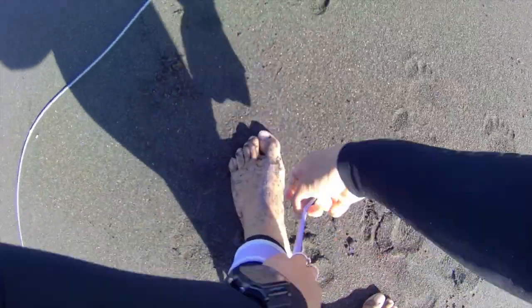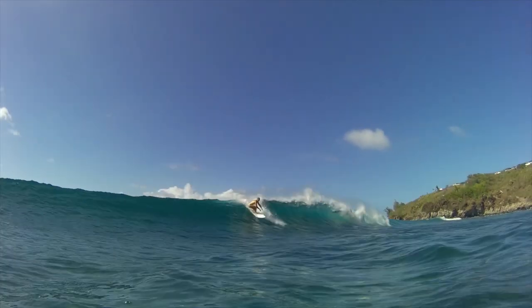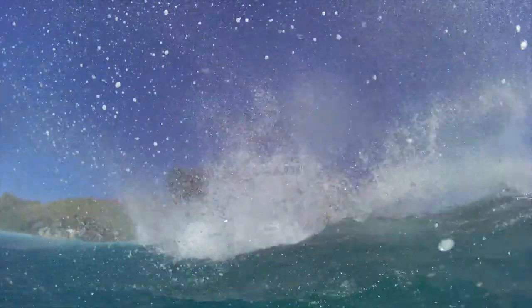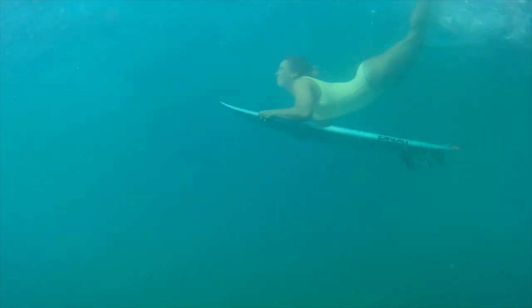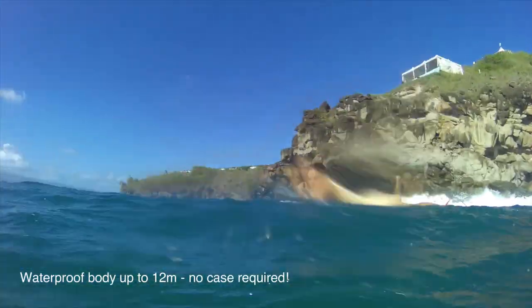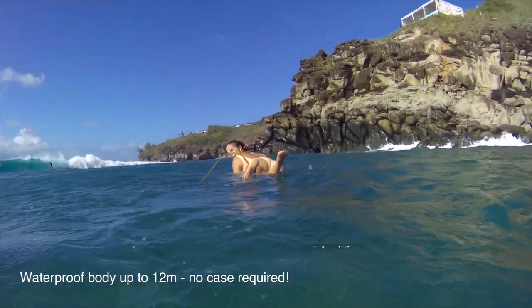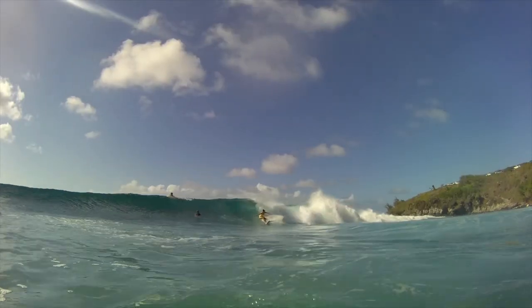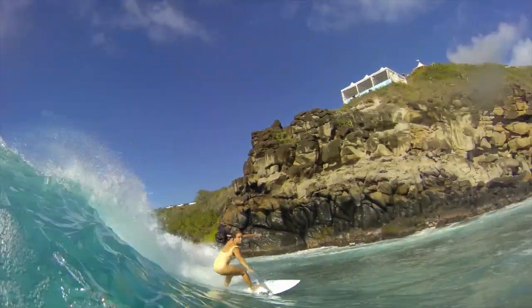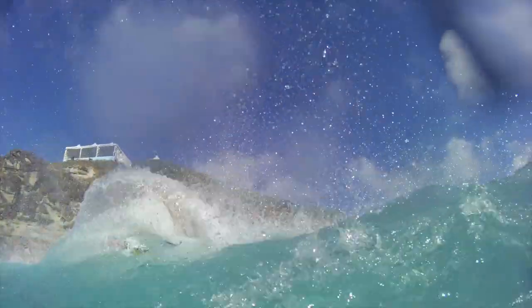The X600 is the first waterproof body action camera by Kaiservas with real 4K resolution, guru stabilization, 14 megapixels, and one of my favorites — up to 12 meters underwater. It also has touchscreen, time-lapse, slow motion, and smartphone app.